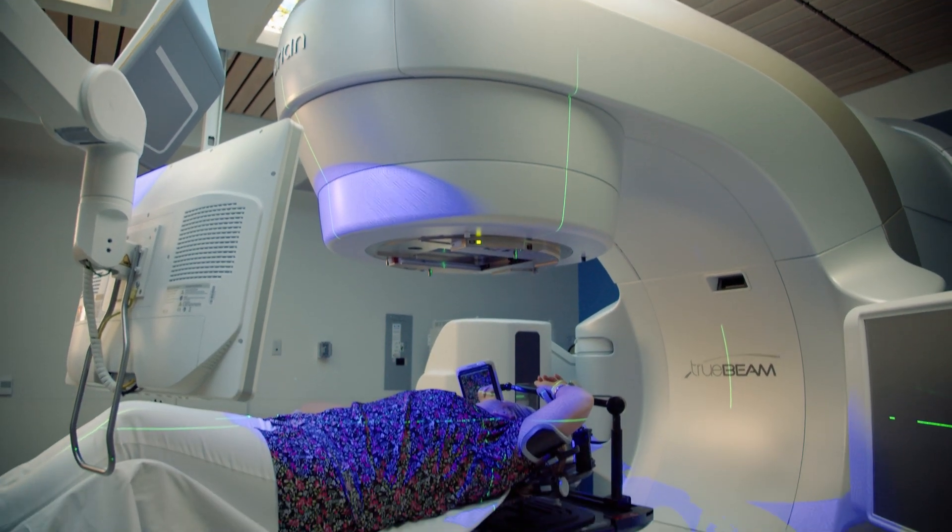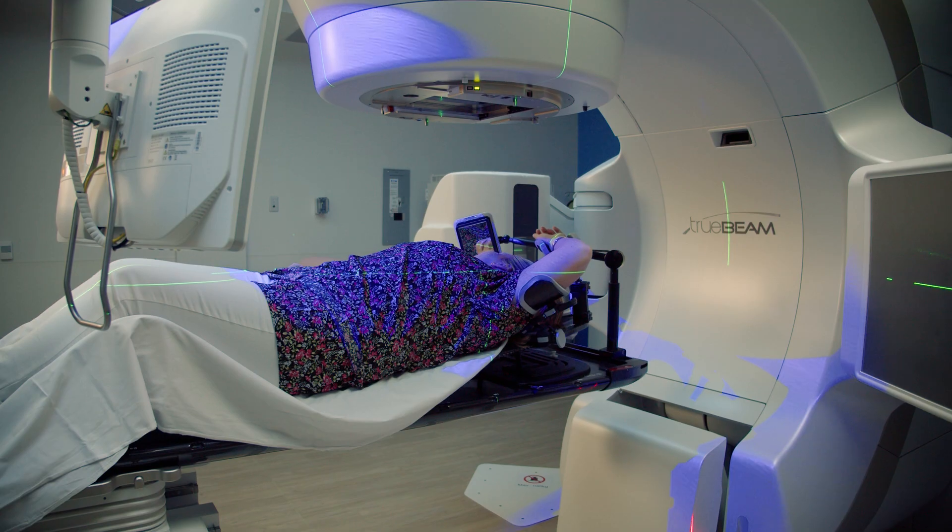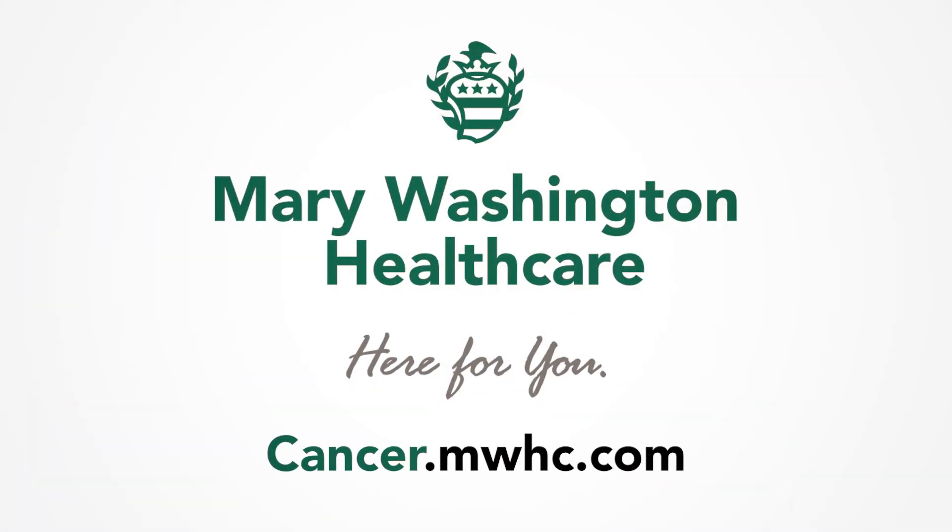We're very lucky to have this technology here at Mary Washington Healthcare Regional Cancer Center. This is very exciting, state-of-the-art technology, and we're able to deliver it close to home so patients don't have to travel. They can do this deep inspiration breath hold with surface imaging right here in Fredericksburg.